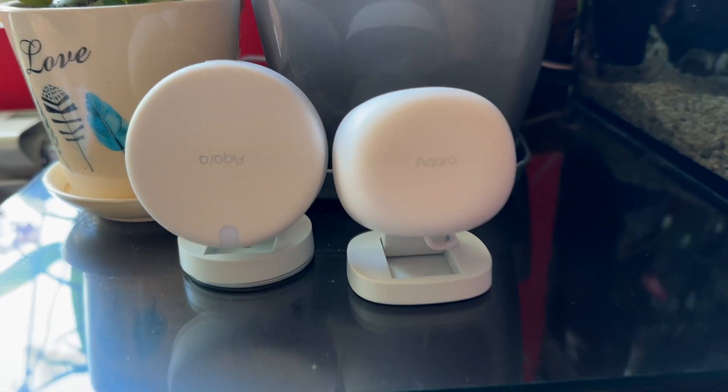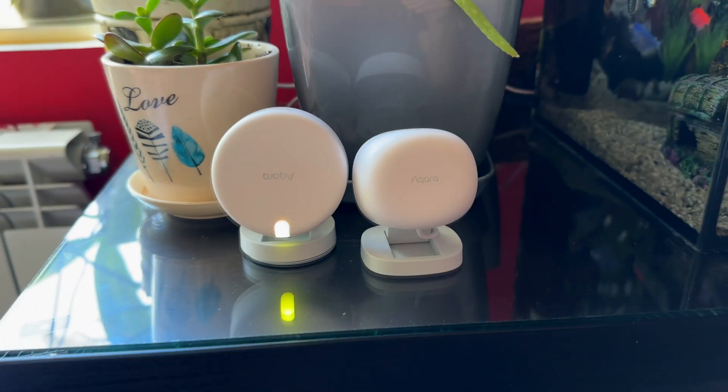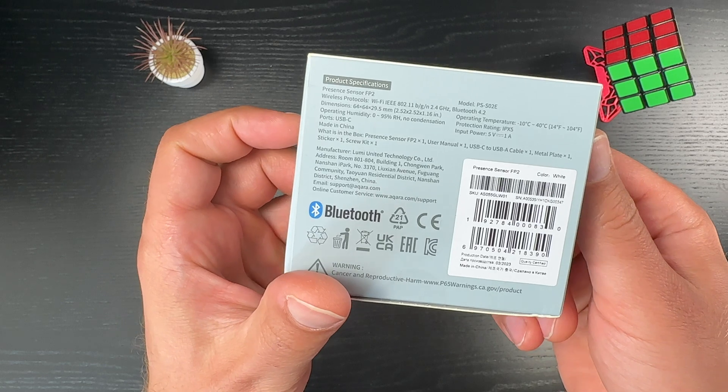But all of that simply means the Akara FP2 is better than the Akara FP1, which is not that big of an achievement, is it? To find out if the FP2 is a good sensor overall, we have to dig a bit deeper.